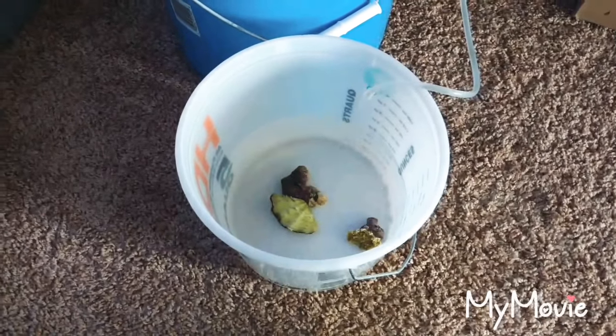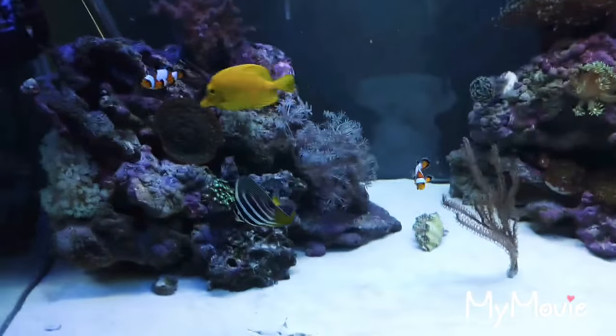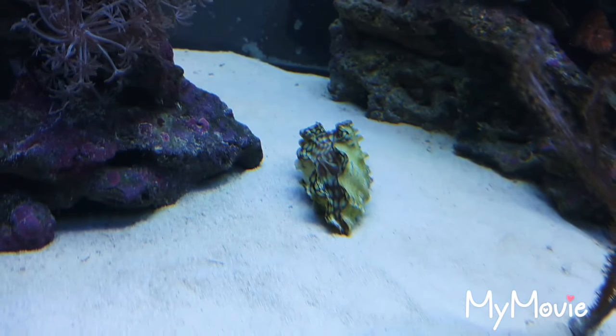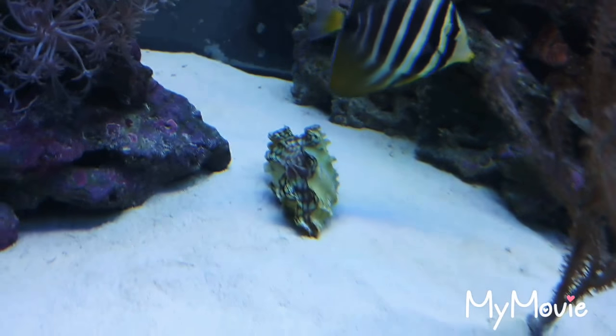I'll let you guys know what it looks like once I put it in the tank. Keep watching. What's up guys? I'm showing the clam — it's fully opened already. It's about 3 inches long. Got them from Live Aquaria, Skolmosa. Doing already great in there, already loves it.